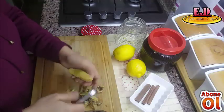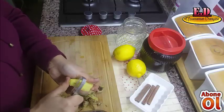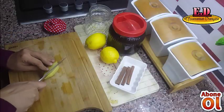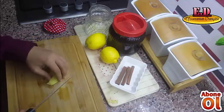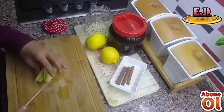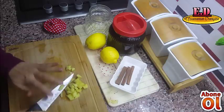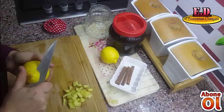Zencefil sadece bu tür kürler için değil, çorbalarınıza da kullanabilirsiniz — gerçek bir şifa kaynağıdır. Zencefilimi soydum ve yıkadım. Şimdi bunu küçük parçalar halinde doğruyorum ve kenara alıyorum. Daha sonra limon kullanacağız.